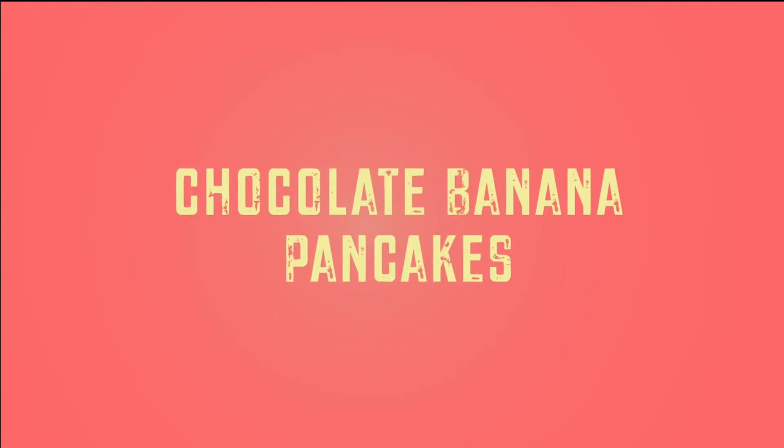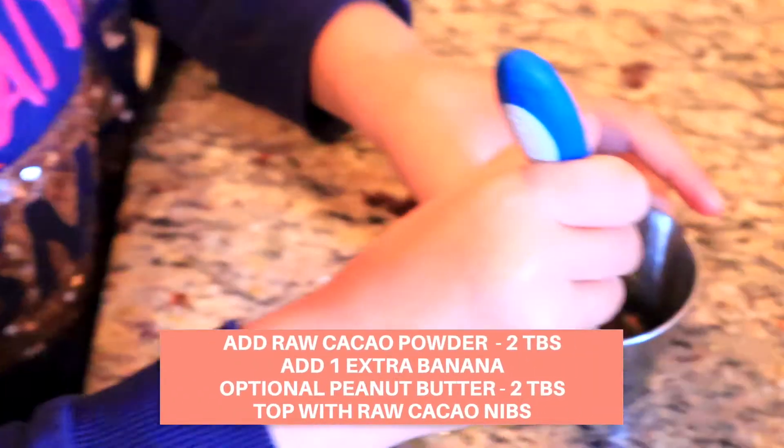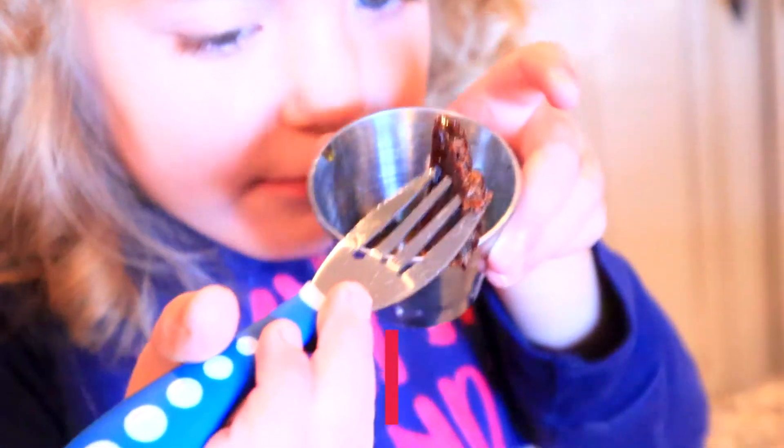For the chocolate version, I add two tablespoons of raw cacao right into the mixture with an extra banana. Optionally, you could also add two tablespoons of peanut butter.